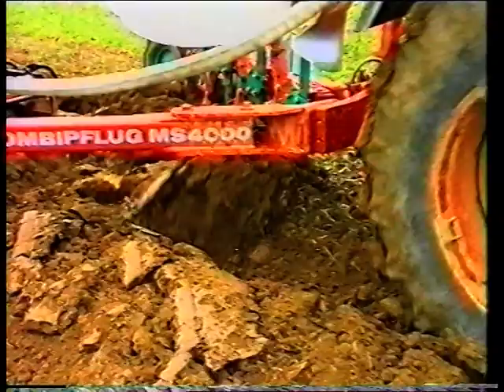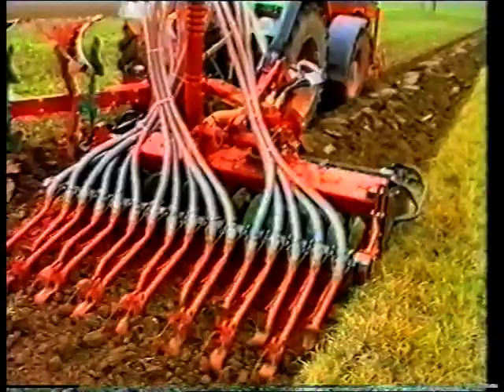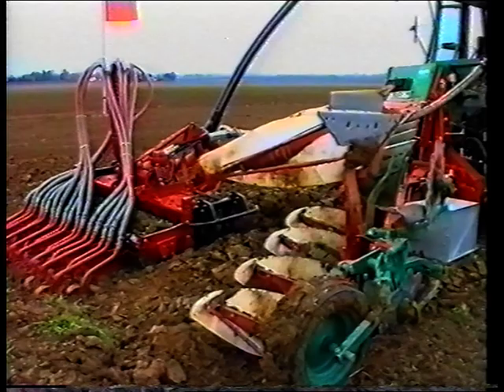Eine moderne pneumatische Fronttank-Sämaschine mit bis zu 3500 Liter Tankinhalt versorgt die Säschare immer mit der exakt erforderlichen Menge Saatgut. Die Fronttank-Sämaschine wird mit Frontzapfwelle oder hydraulisch angetrieben. Sie lässt sich leicht und bequem befüllen und entleeren und sorgt für eine optimale Gewichtsverteilung der Zugmaschine.